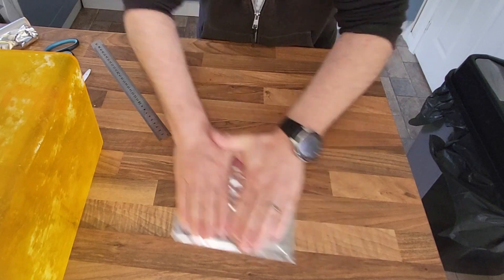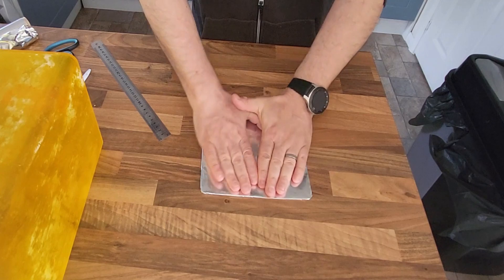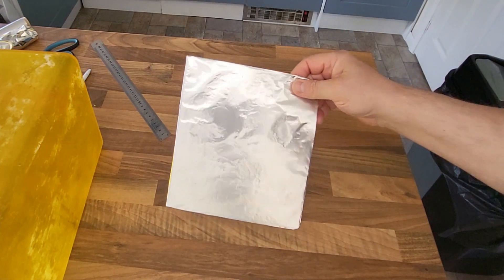What I do now is I just flatten it, give it a real good rub across a flat surface just to smooth it out as best I can, and it is as simple as that. You've made a reflective side, and that's how shiny it is.